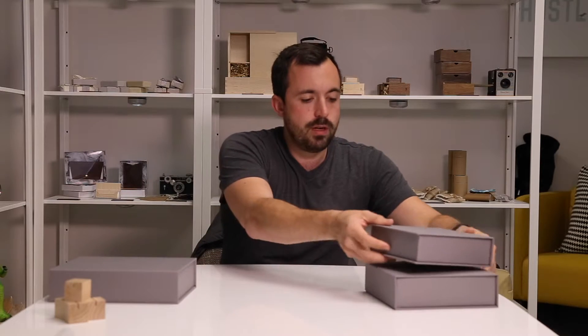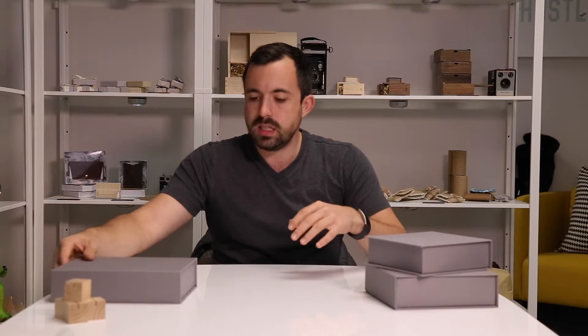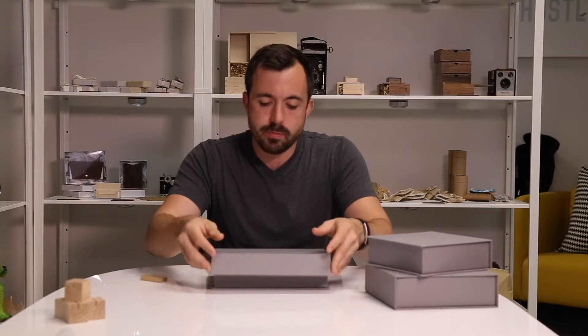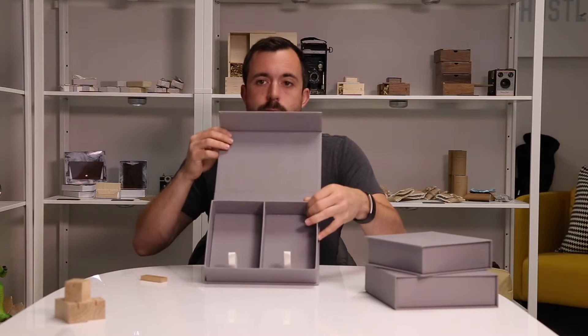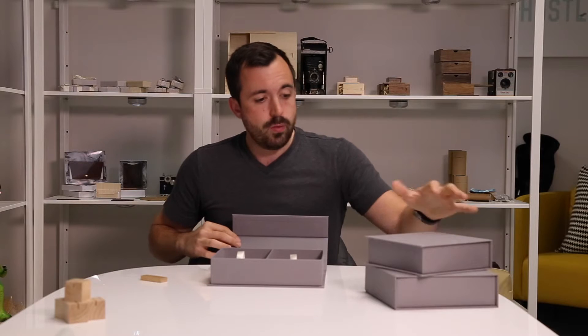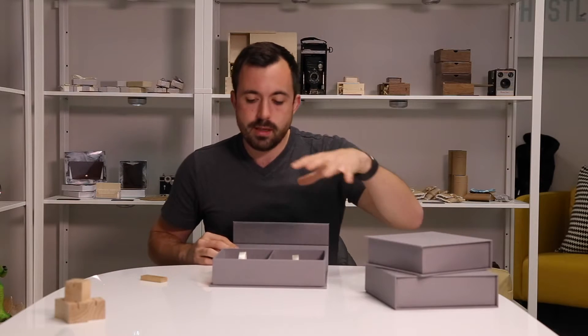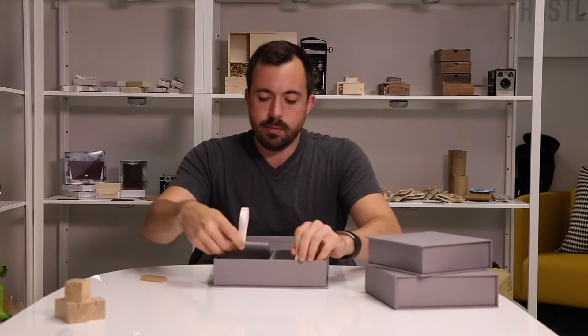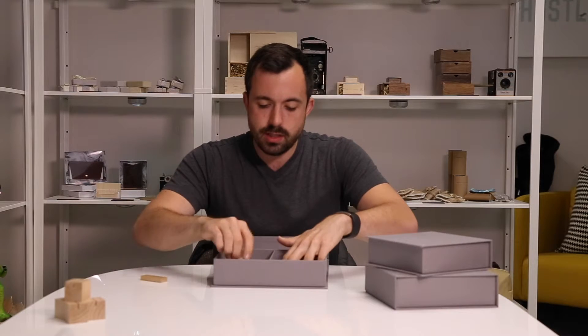Aside from USB and print boxes, we do have just print boxes. This one looks super wide — it's not for one large print, but is a double 4x6. So with these holding about 150 prints, you double that and you can put about 300 prints in here. It has the same construction and same lift ribbon design as our other boxes.